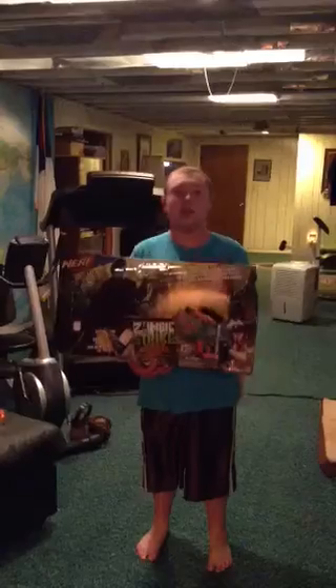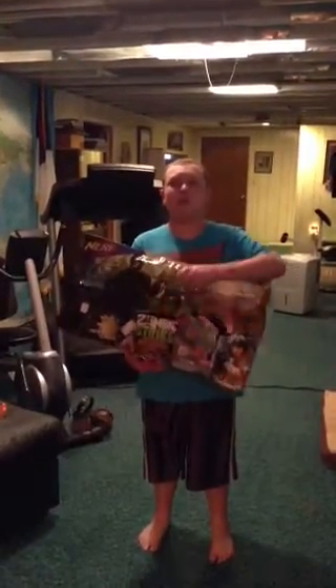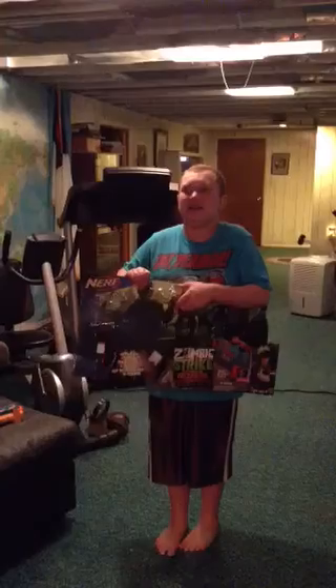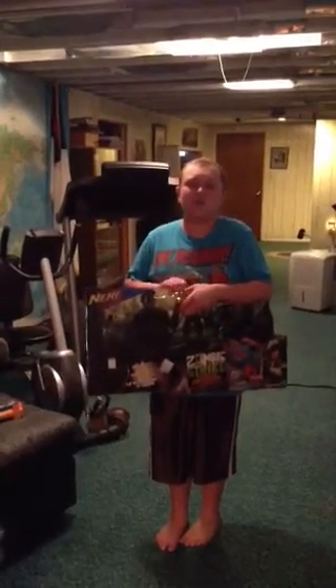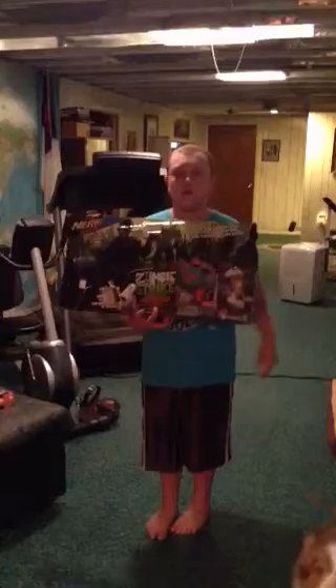Hey, this is DinoMan117 bringing you another Nerf review. Sorry if I've been away — there's times where I want to do a video but then I chicken out for some reason. I just decide I don't want to do it, but this I do want to review.